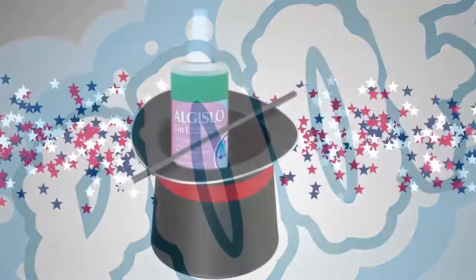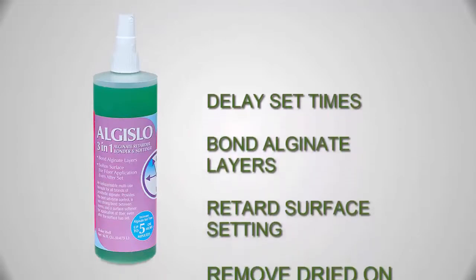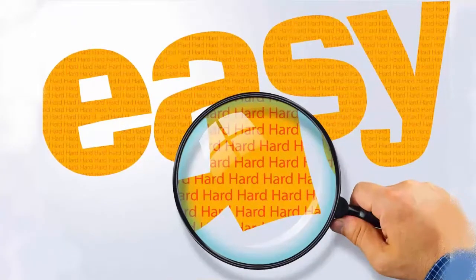At Art Mold Studios, we use AlgaeSlow to help delay set times, bond alginate layers, retard surface setting, and remove dried-on alginate. It's a lot easier than you might think, too.